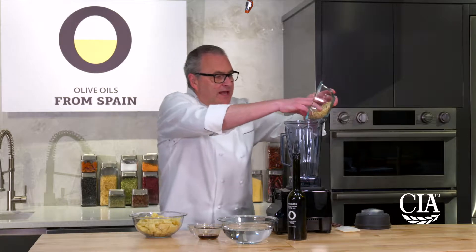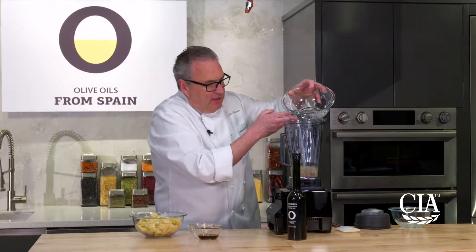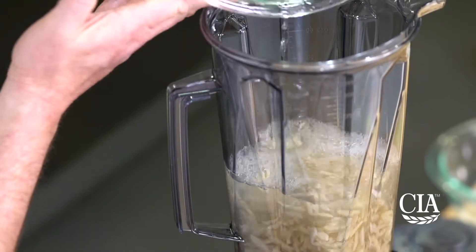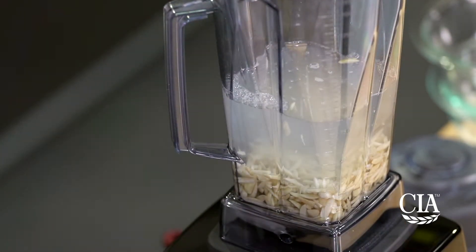It starts out with blanched almonds. You really need a high-speed blender for this recipe. If you don't have one, you can run it as long as you can in the blender that you have and then pass through a sieve.